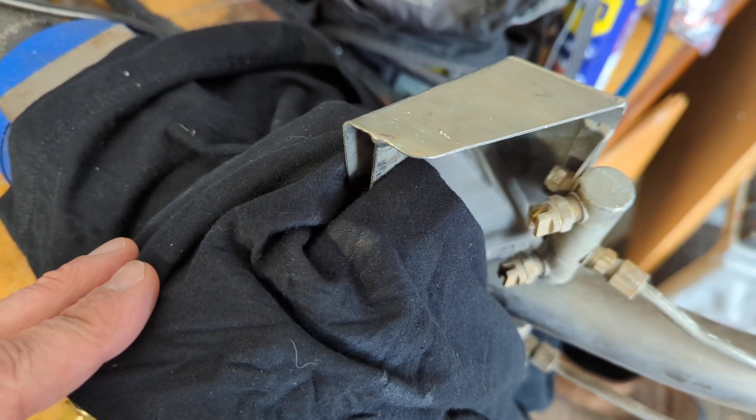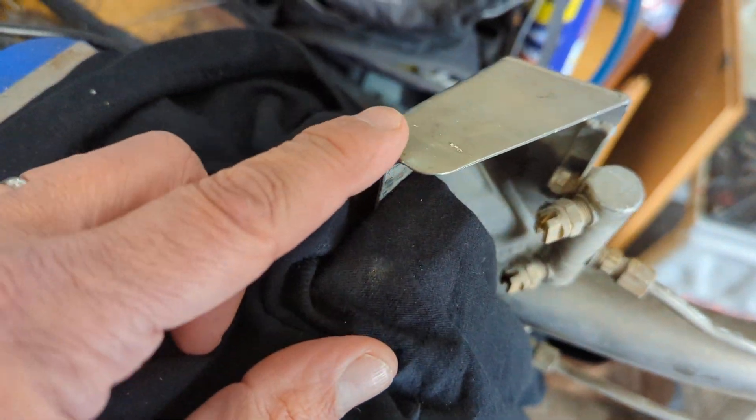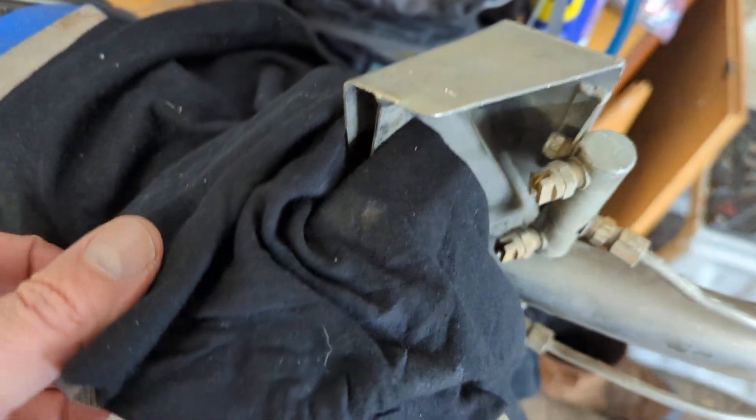If they are falling out a little loose, put your glide in the bench vise, protect it with a t-shirt about one inch from the end. You're going to do this on both ends and squeeze it in.